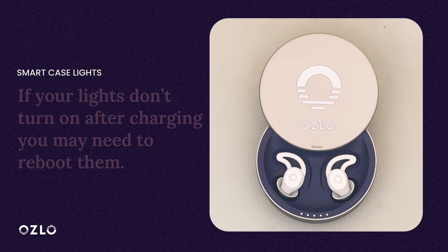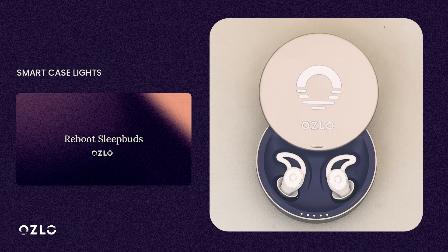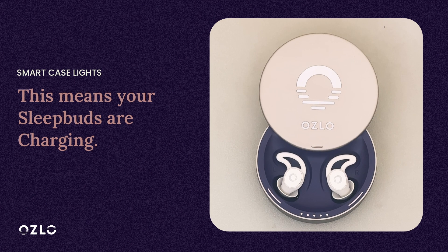You can see how to do that here. When your Sleepbuds are in the Smart Case and the Sleepbud lights are softly glowing on and off, it means that your Sleepbuds are properly seated and are currently charging.